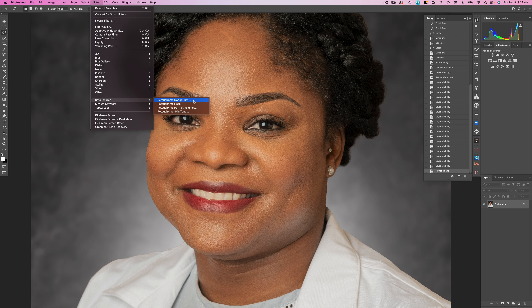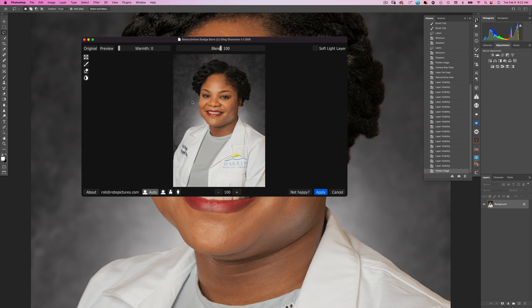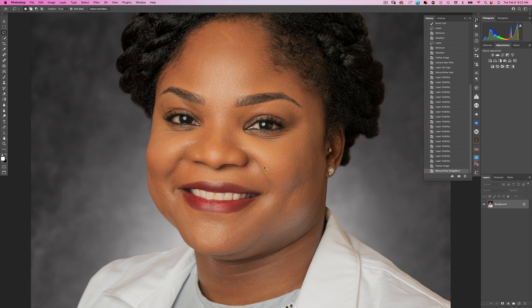Let's flatten that again. The next filter from Retouch for Me is Dodge and Burn, which is incredible — again saving me hours of time. The interface isn't great and it's hard to see what you're doing, and the preview is a little bit pixelated. I'll just hit Apply and watch what it has done. If I undo and redo you can see it has dodged and burned the image pretty well, giving her face a much softer look.